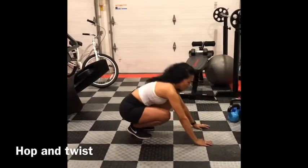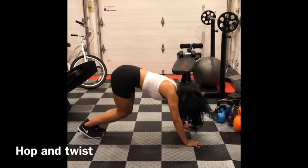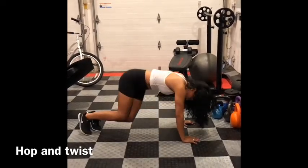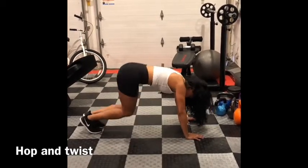Hop and twist. Get down on your hands. You're going to hop your back straight up and then drop your hip all the way down. Hop straight up, then drop your hip all the way down.